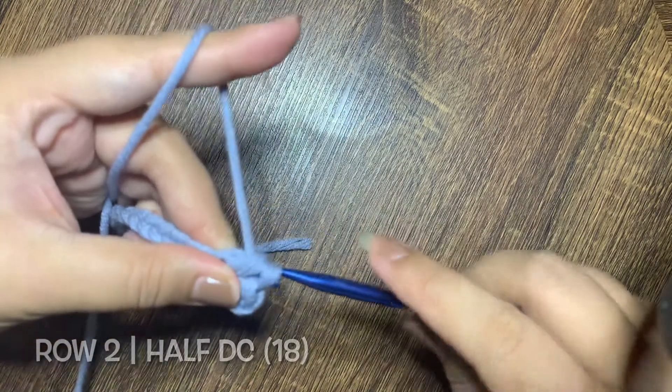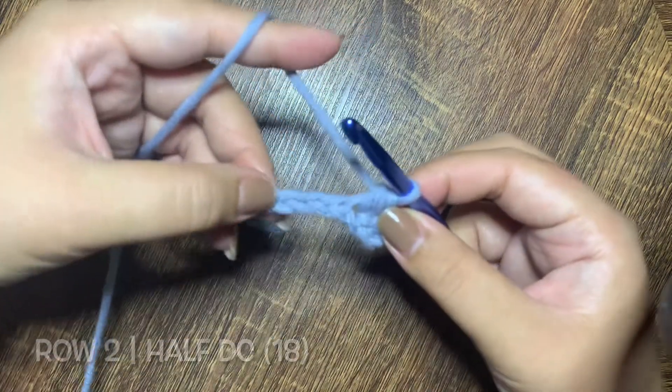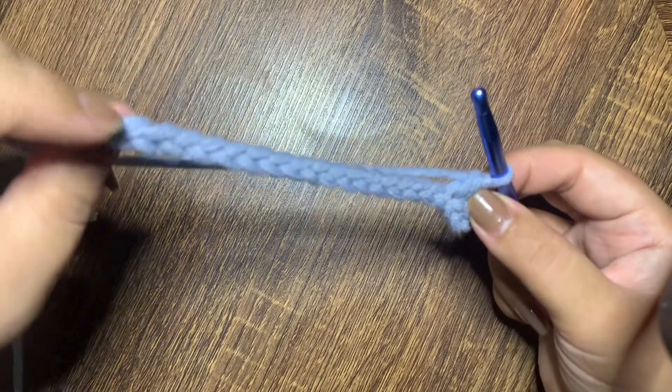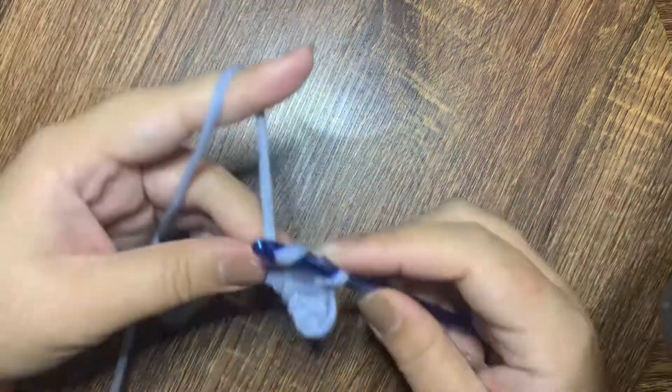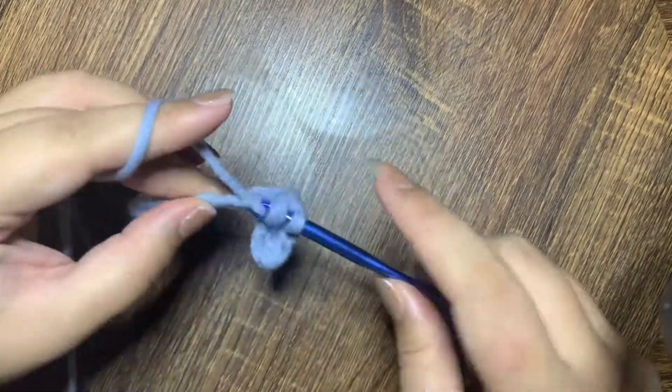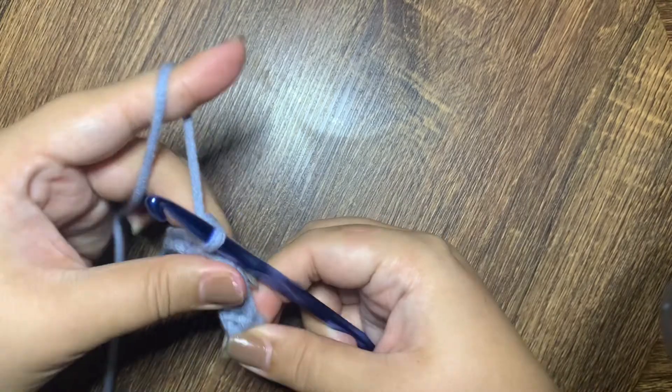Make this half double crochet all the way through the base chain that we made in row 1. To ensure that your project is flat and does not curl, please make sure to make your half double crochets a bit loose.